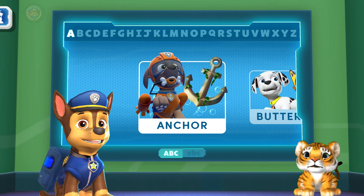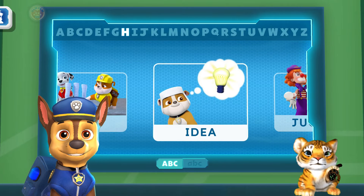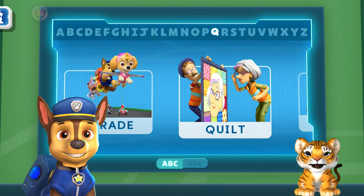Hey there! Welcome to my ABC Dictionary! Let's learn some letters together! Chase is on the case! I love learning new words — melon! Choose a word to explore!